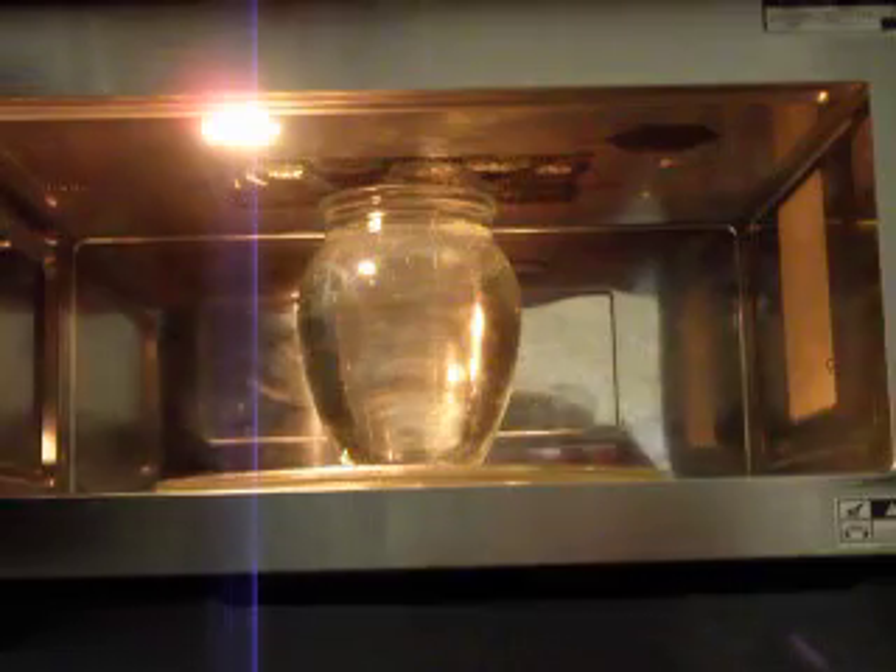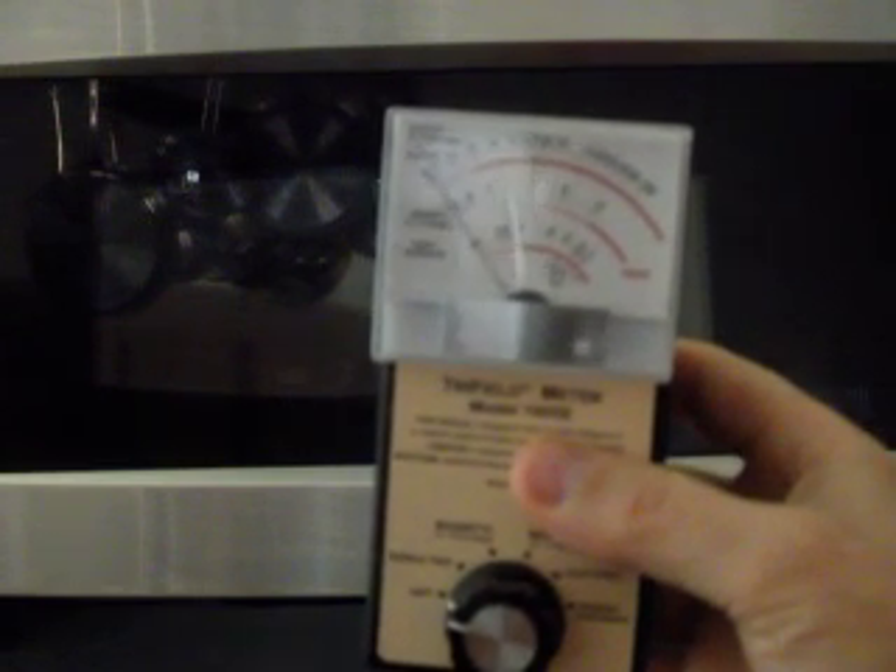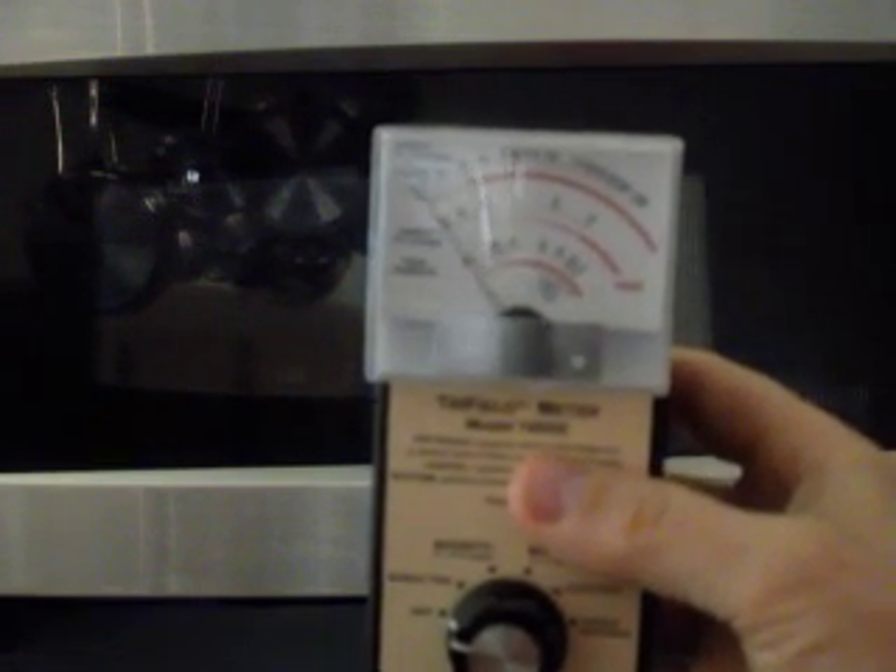We're going to go through a variety of different screening materials. What we're looking at right now is the microwave oven. Inside that microwave oven we have a jar filled with water, and we're going to use a tri-field meter to assess the microwave emissions coming out of this oven. Then we're going to have a look at some screening materials and see how that affects the readings.